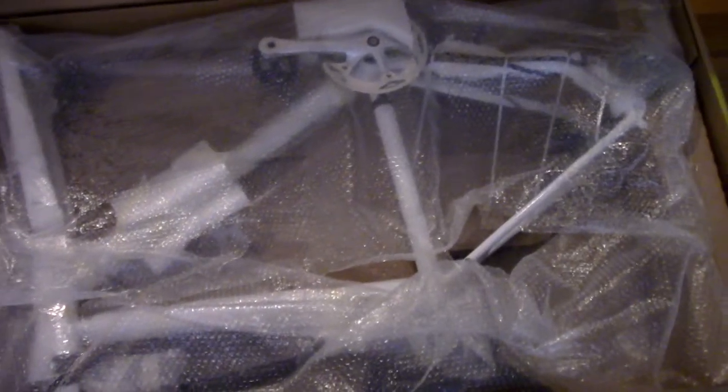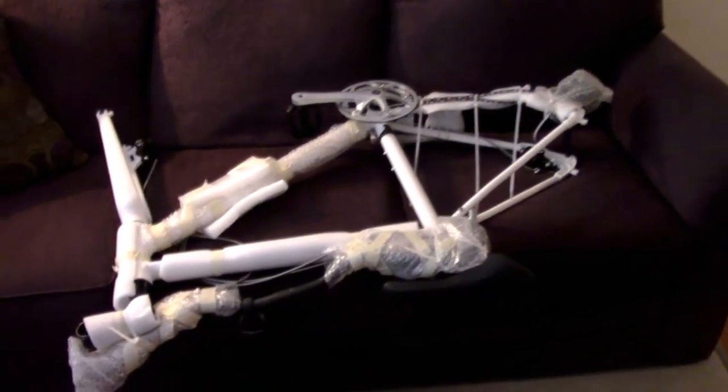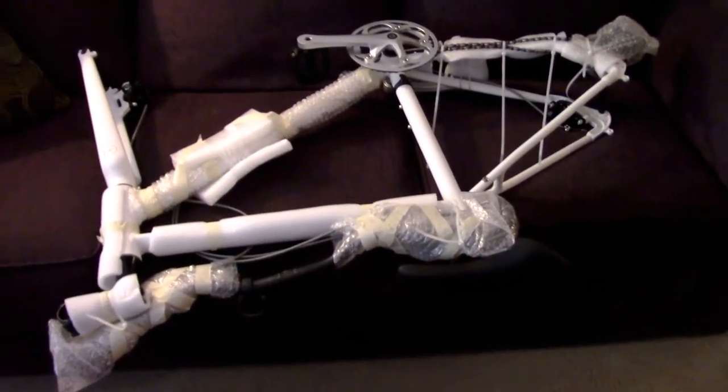The frame is on top with some pieces of foam protecting various parts of it. Some things are tie-wrapped. There's the frame laying on my couch for now.